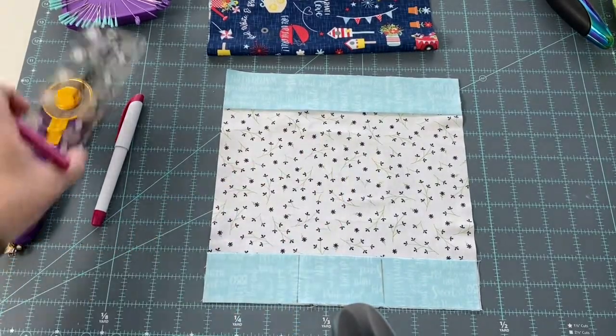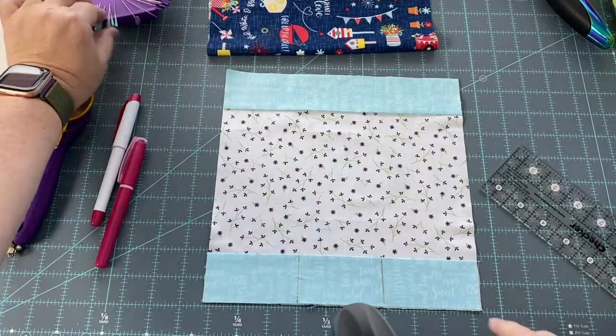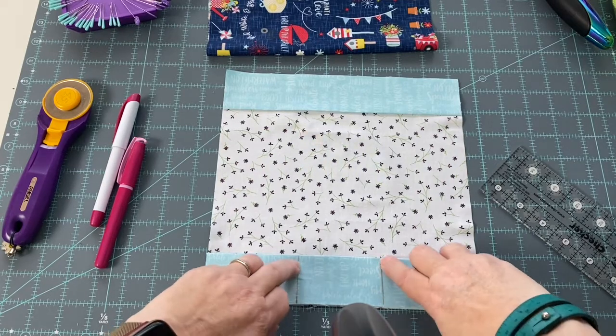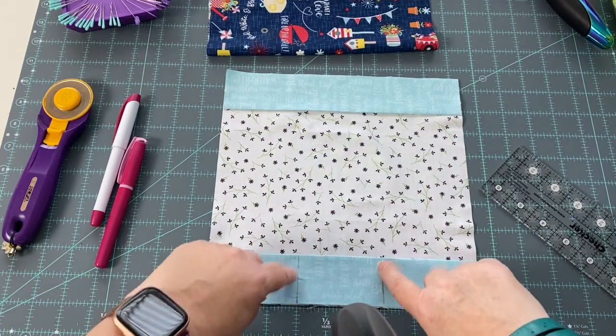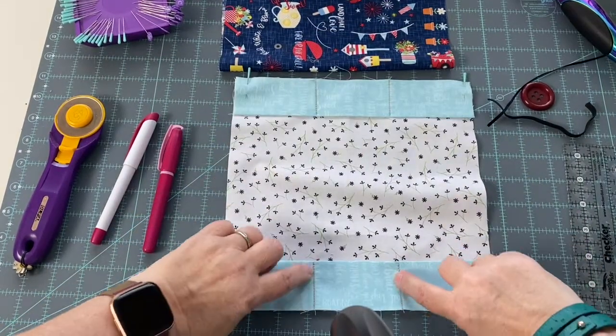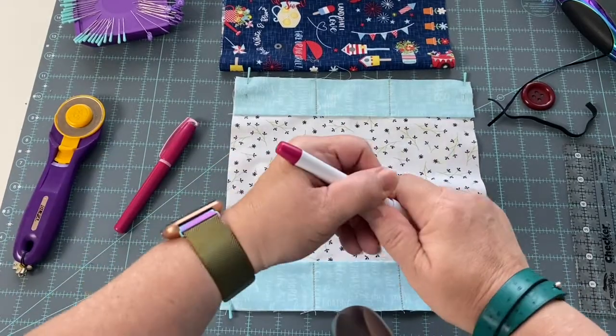Once I've got that marked, I am going to pin the corners and then backstitch down and sew up there and backstitch again - sewing on the lines that I'm creating. I'll be right back. Okay, so now we have sewn our pockets in here.